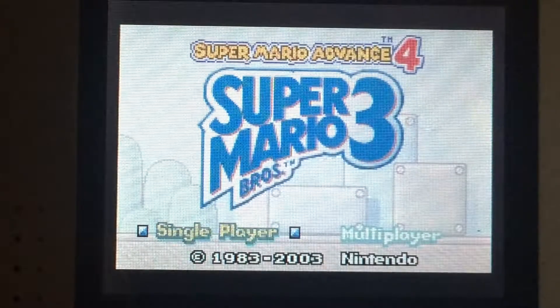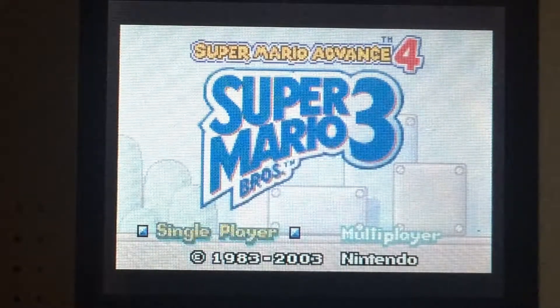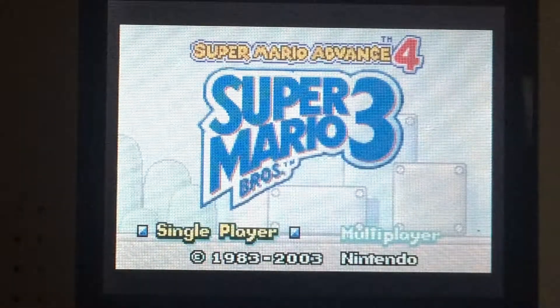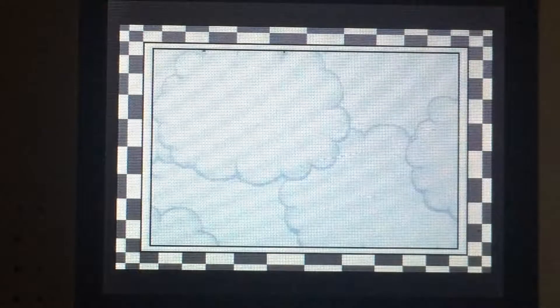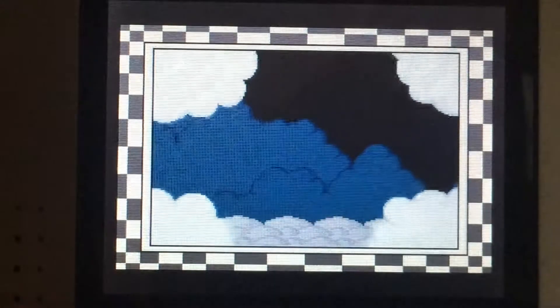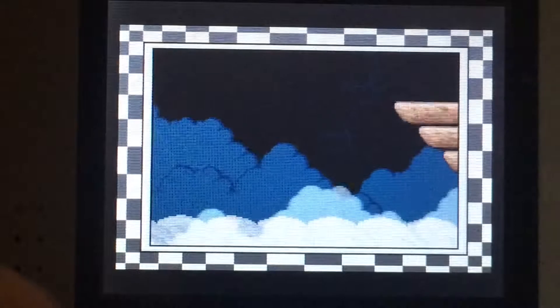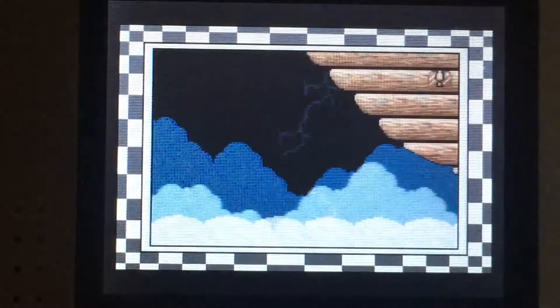I just got this game — I got it yesterday. I also got the Game Boy Advance yesterday. So I'm also going to have an unboxing video coming up shortly after this. So let's get started.